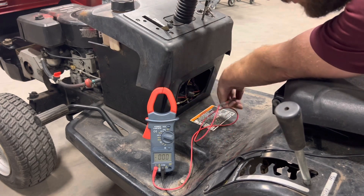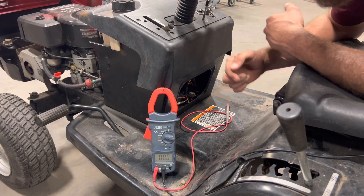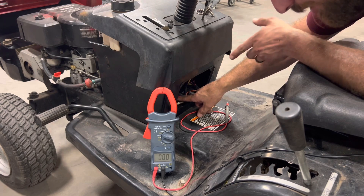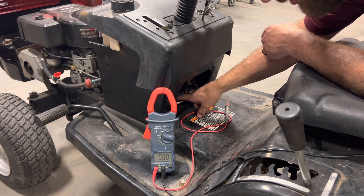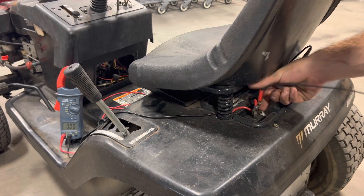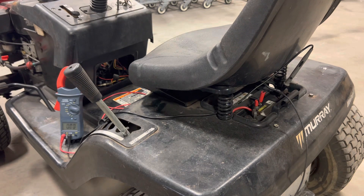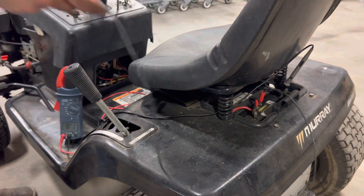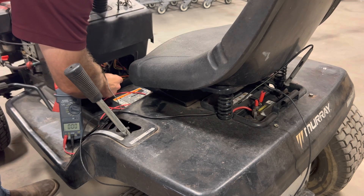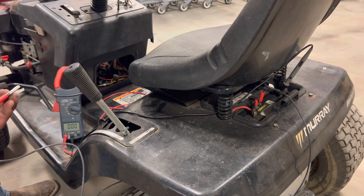So let's confirm that. Make sure we have a good solenoid. I'm going to run a jumper from the positive on the battery to our signal wire on the solenoid. If the solenoid is good, it should kick it over and start trying to start the engine. I'm going to clip one end on my battery here and just touch the other end to the pin on the solenoid. Alright, so apparently we have a good solenoid.